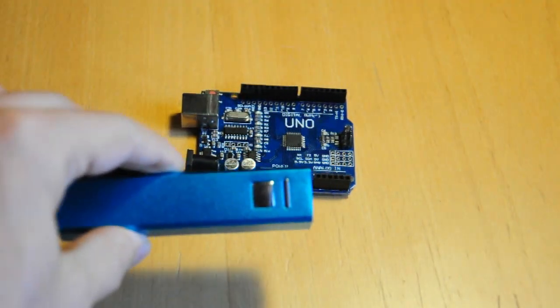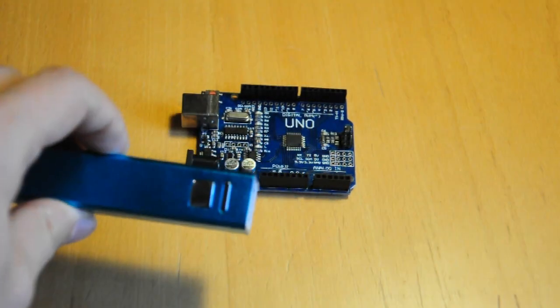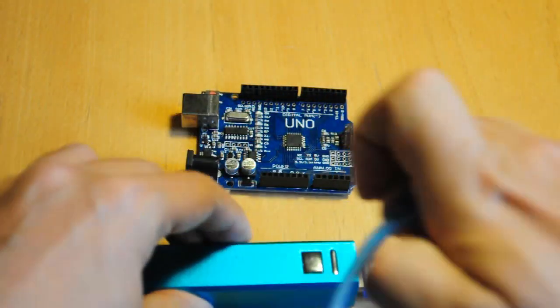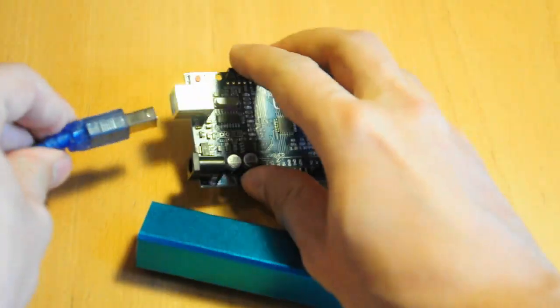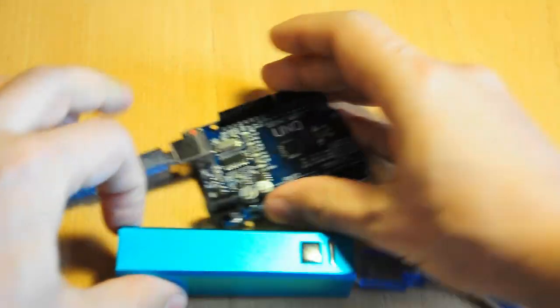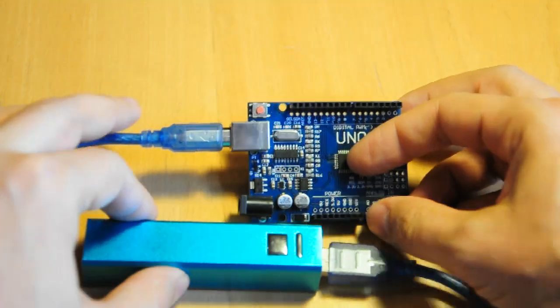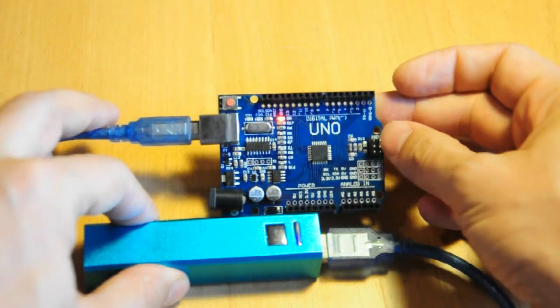Option 3: a USB power bank. Just charge it up, plug in your Arduino with the appropriate USB cable, and off you go. Good ones have a power button to turn things on as well. This is the simplest solution, and it's what I'm using in this tutorial.